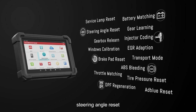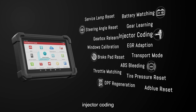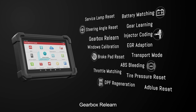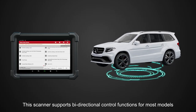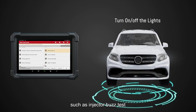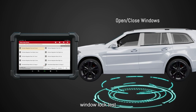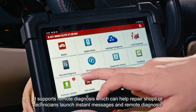It supports all system diagnostics and 33 common repair and maintenance functions for most models, such as service reset, throttle matching, steering angle reset, tire pressure reset, ABS bleeding, battery matching, injector coding, DPF regeneration, gearbox relearn, EGR adaptation, and more. This scanner also supports bi-directional control functions including injector buzz test, idle speed adjustment, window lock test, door lock test, glow on/off, ECG on/off, and more.